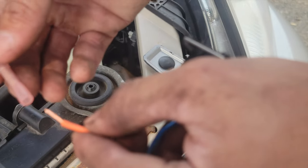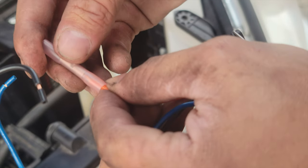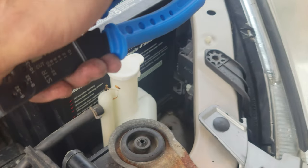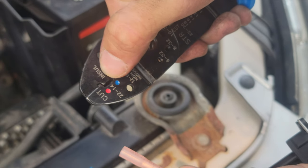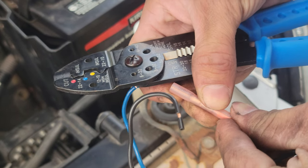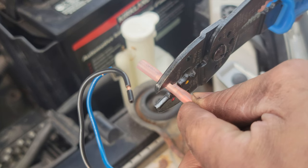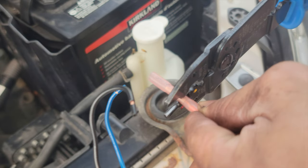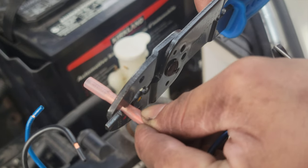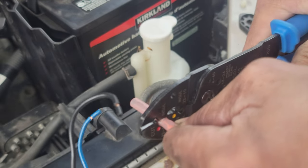After that's ready, put the wire into the butt connector all the way. Get your crimper and go to the red — the red insulated setting — because this one's insulated. Make a crimp right there. Hold it down for about three seconds to make sure your crimp's good: one, two, three.